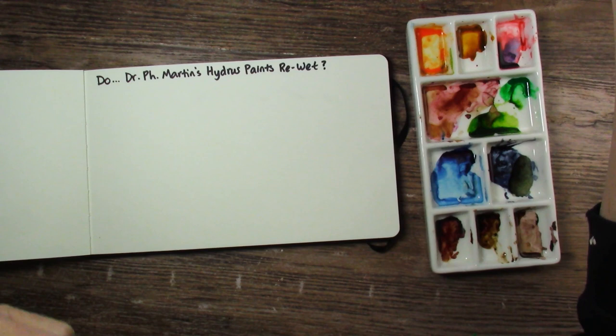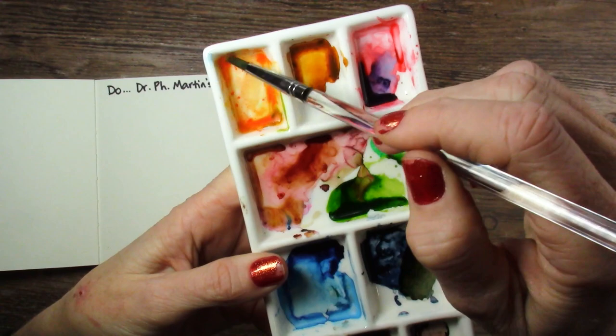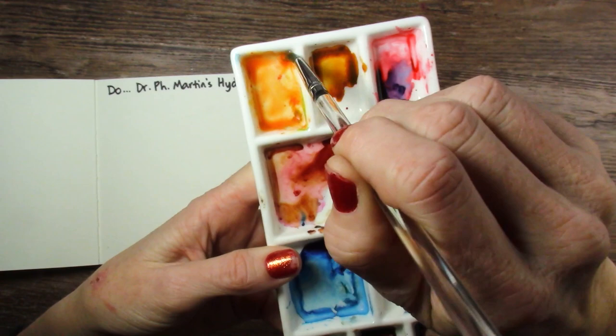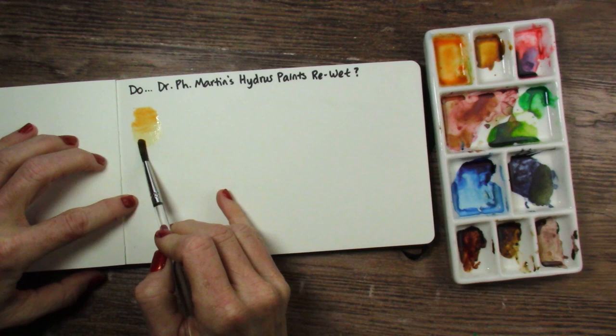I'm just getting some water on my brush. Apparently I need more water. See, this one kind of crumbles into little chunks. So that Hansa Deep Yellow just doesn't seem very happy about re-wetting. Let's see what it looks like out on the paper. Can I mix those chunks in and make them more paint-like? A little — eh, barely. Yeah, it looks bad.